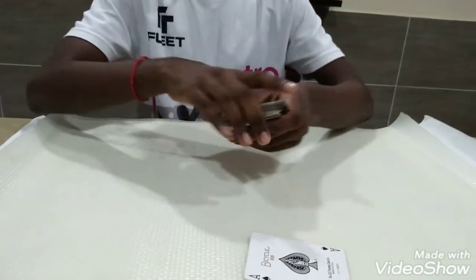That's how you do the sloppy shuffle trick. If you enjoyed the video, please like and subscribe. Thank you.